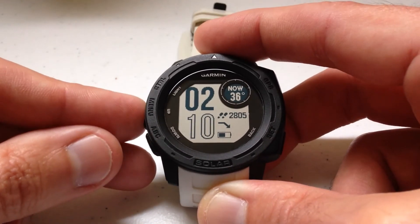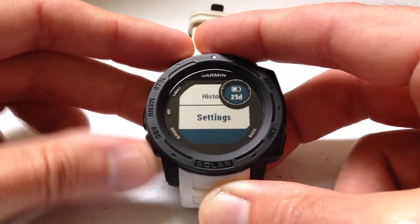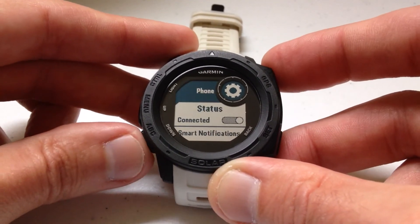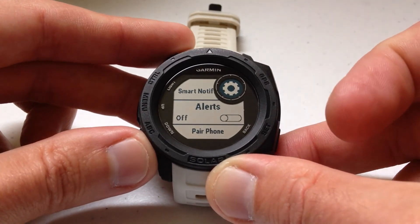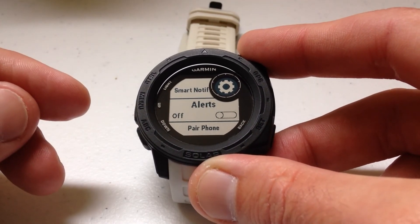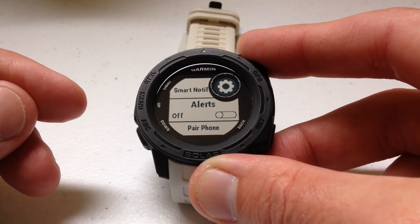If you want to turn it off, go to Menu, Settings, Phone, and Alerts. As always I hope this video helps — if you have any questions post them in the comments and I'd be happy to help you out. Thank you for watching.